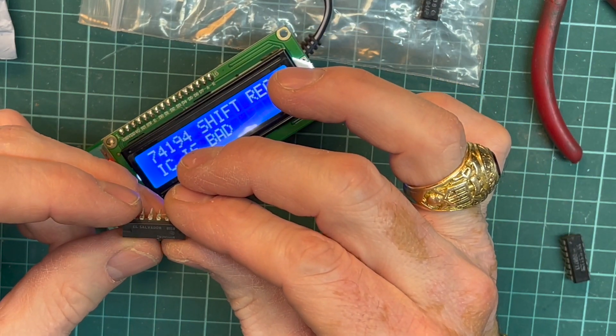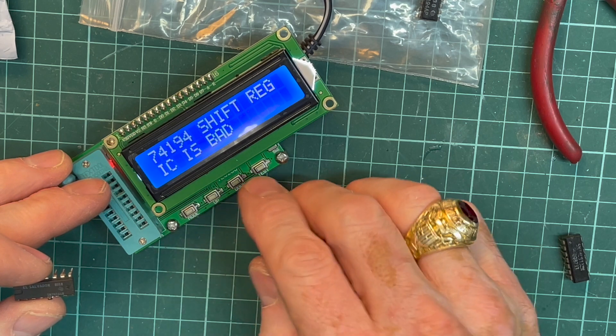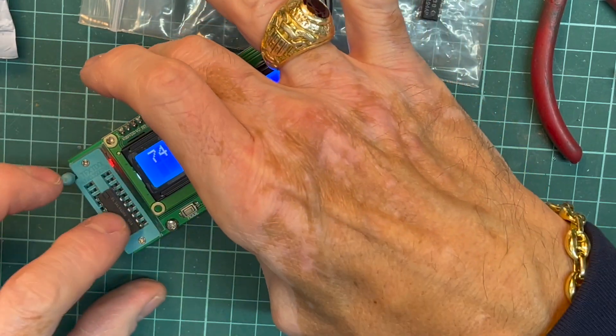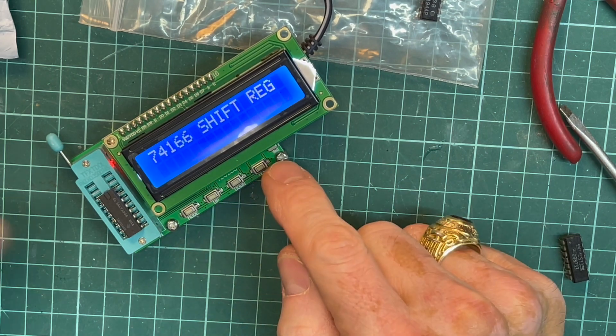Here we have another one — 74166. It's a shift register too, a different type of shift register than the other one. We hit test — this IC is gone too, it's bad.